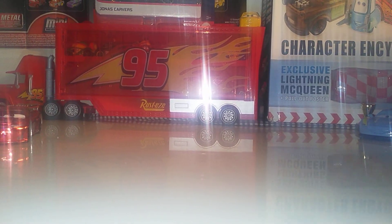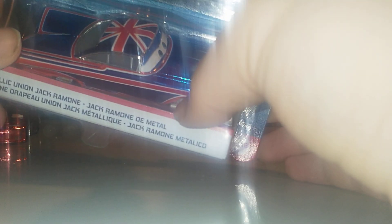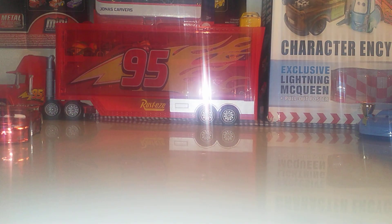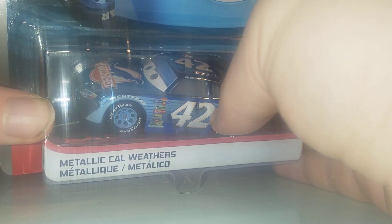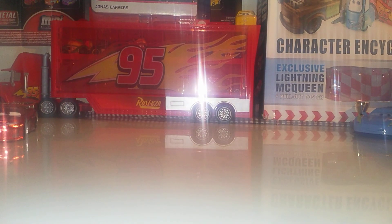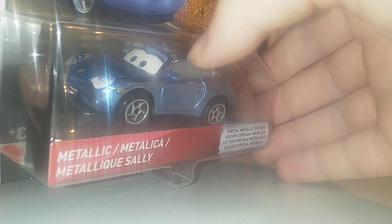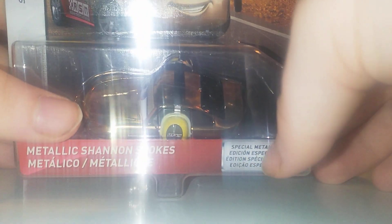Now let me show some other cars from my scavenger hunt collection in the package. We've got metallic Union Jack Ramone, the most recent one from Case J. We also have metallic Cal Weathers from the first case — very nice. There's the other blue desert one, Brian Shields metallic from 2019. I got that one from the Disney store for £6.99. We also have metallic Sally — literally one of my favorites — and Nick Stickers, very nice. Then the two variants of metallic Marilyn.